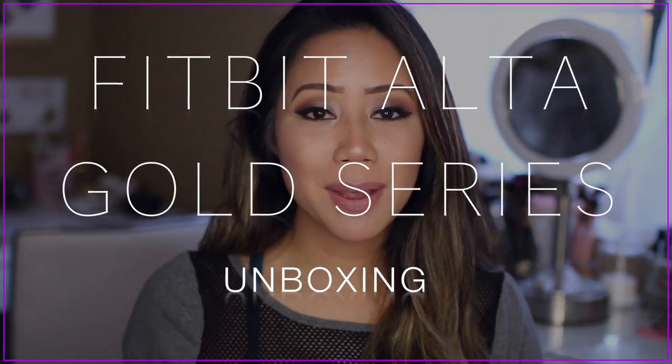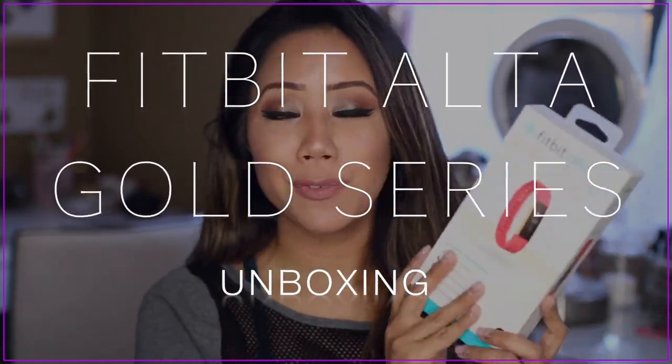Hey guys, what's up? Welcome back. So today I'm going to be unboxing the new Fitbit Ulta, but this is the Gold series. They recently launched the Gold series a few weeks ago, I think it was about a month ago.